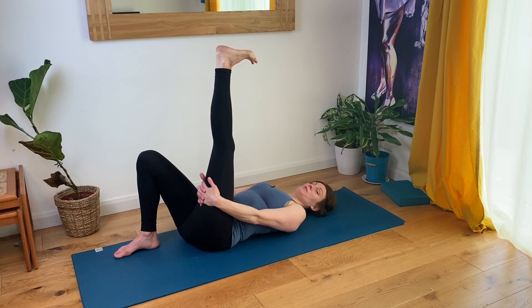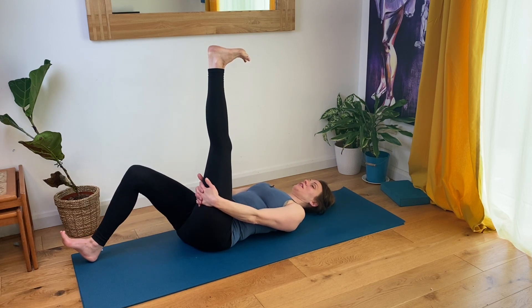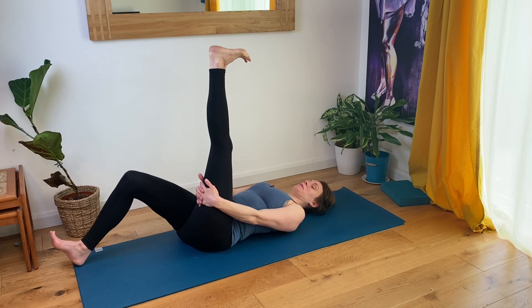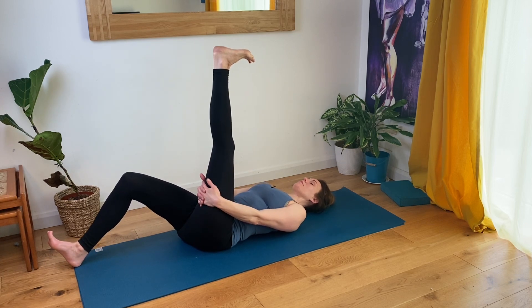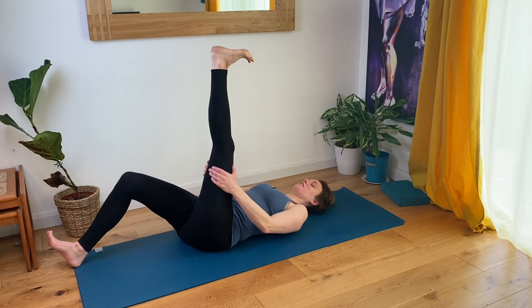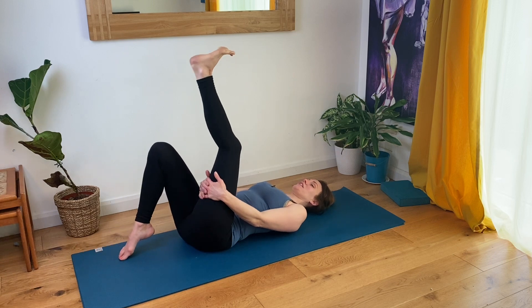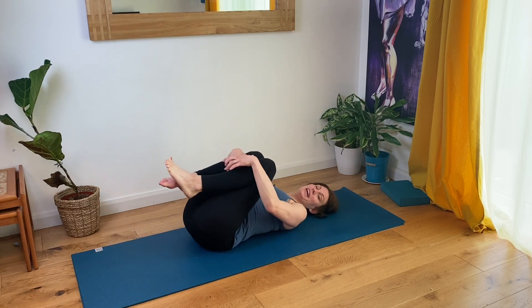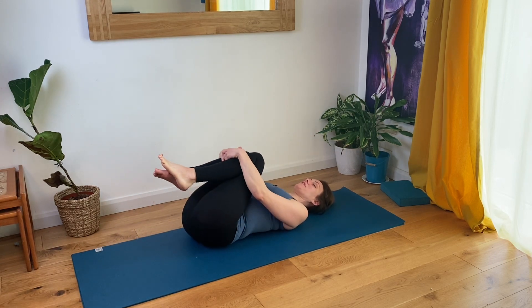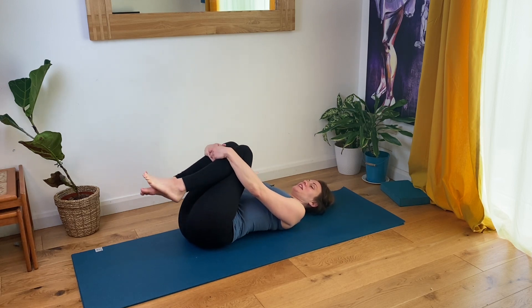If you want more intensity of the stretch on the back of the left leg, flex your right foot and slowly extend the right leg bit by bit. You might not need to go far before the stretch up the back of the left leg reaches its polite edge. Then bring the left knee in and the right knee back in, have a gentle rock side to side. Keeping these together, circling your knees.